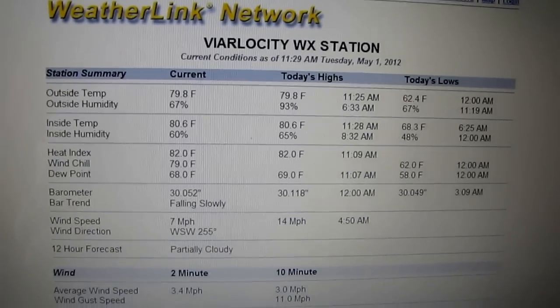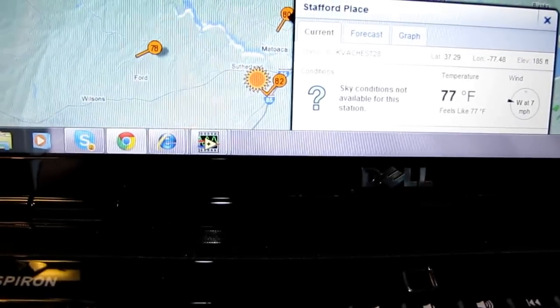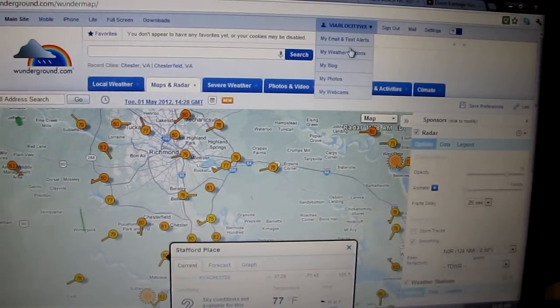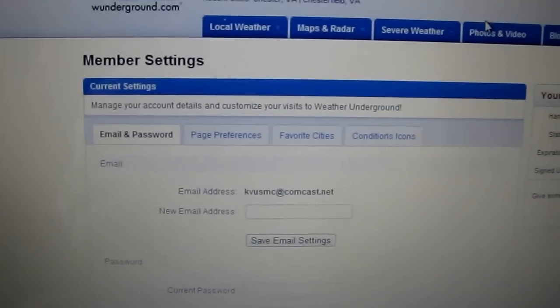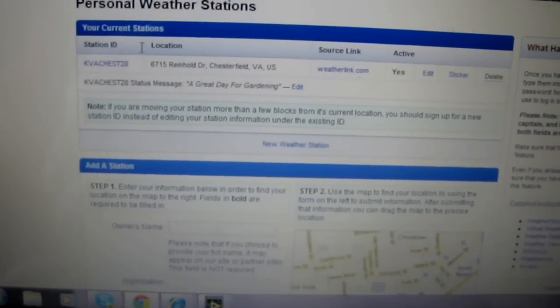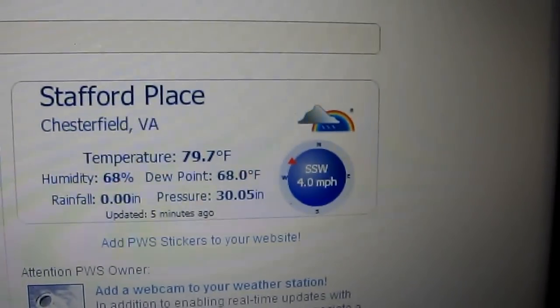Let's click over to Weather Underground — this gets you Weather Underground and the Citizens Observer Watch Program. Here's one around right now. I'll go to my station, and this is Weather Underground. My weather stations — I click on right here — and I'll type in my station ID.